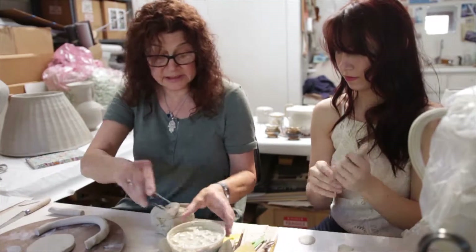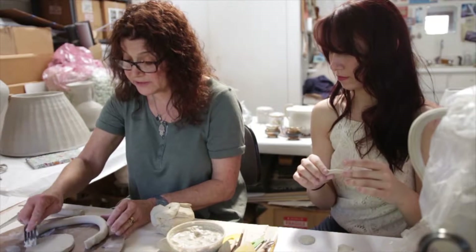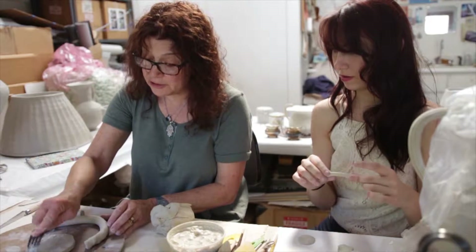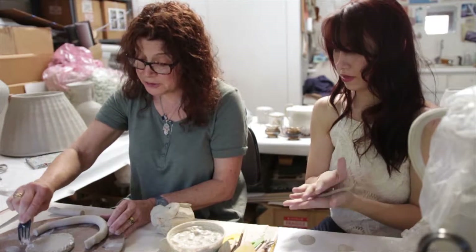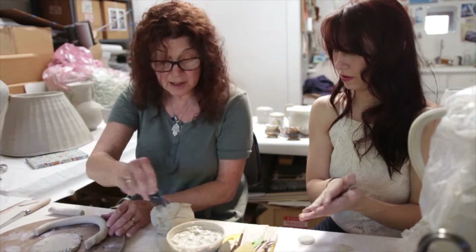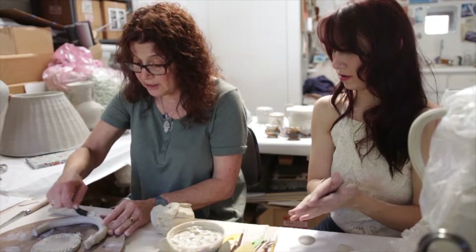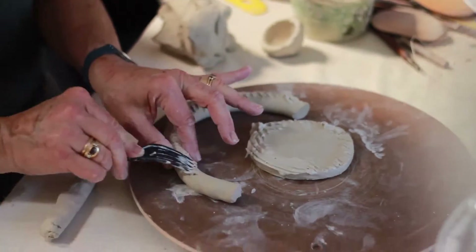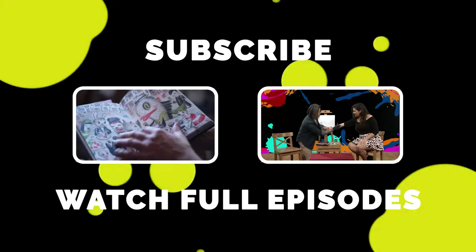This is clay slip — it's the same porcelain clay mixed with water into a slop, but it acts as a glue that binds the clay together. What I'm doing now is called scoring, which creates a better bond between the clay when you join pieces together.